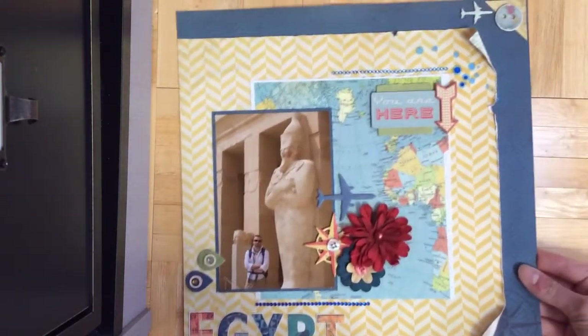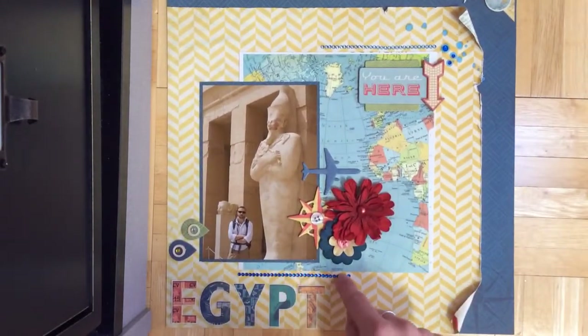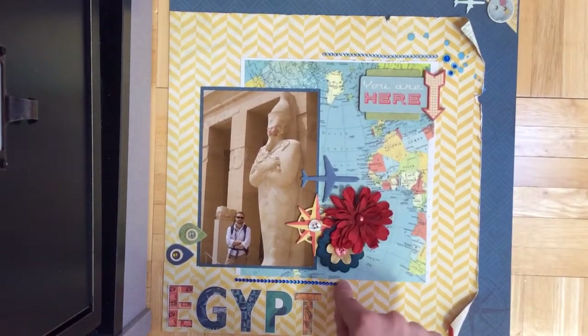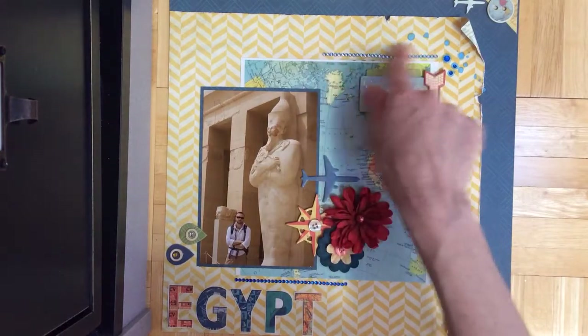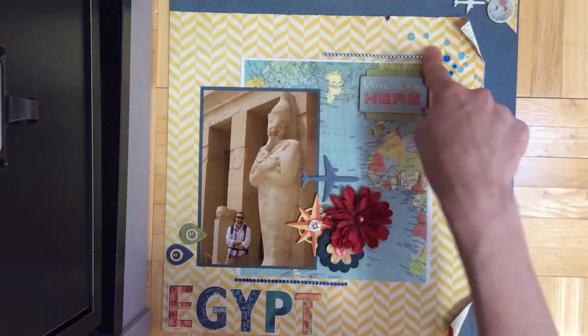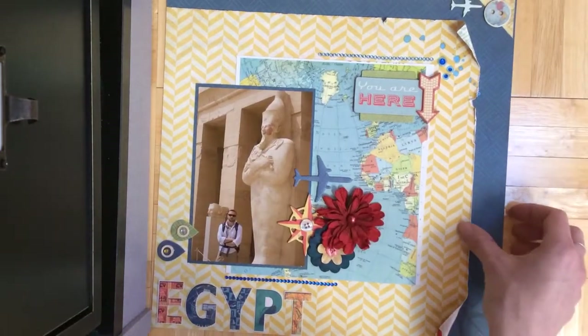So that's that one. These are from some of the older bling sheets that they had. Now they have Double Dot crystals, but before they had ones that matched each collection. Now they just have Double Dot ones that come in all different colors to match any collection.